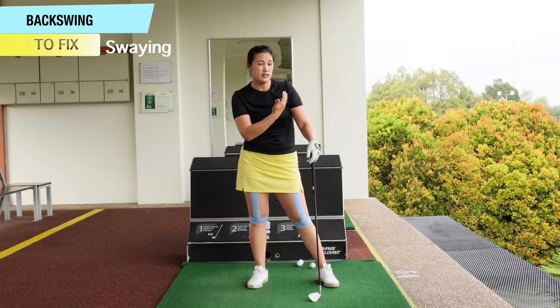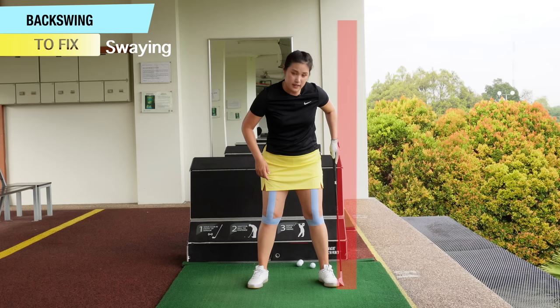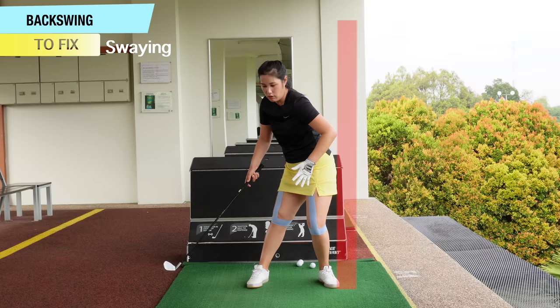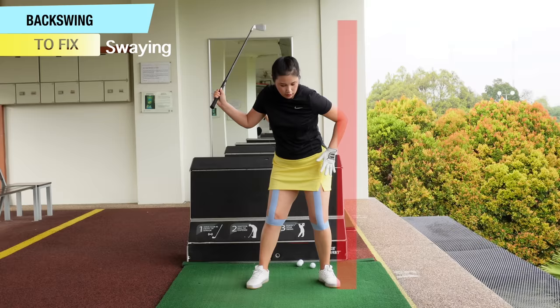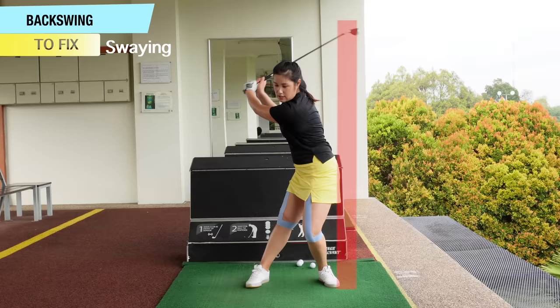So now we're going to talk about how to fix the problem. Some of us tend to sway away from the target on the backswing — when we move our hips away, both knees will start moving away from the target. I would like for you to imagine there's a wall or a stick outside your lead foot. You're going to feel like you're going to move your butt cheek towards that wall or stick. This is only for people that are swaying — if you feel your butt cheek pointing towards the wall, that will prevent you from swaying and you'll most probably get to a pretty good position on the way back.